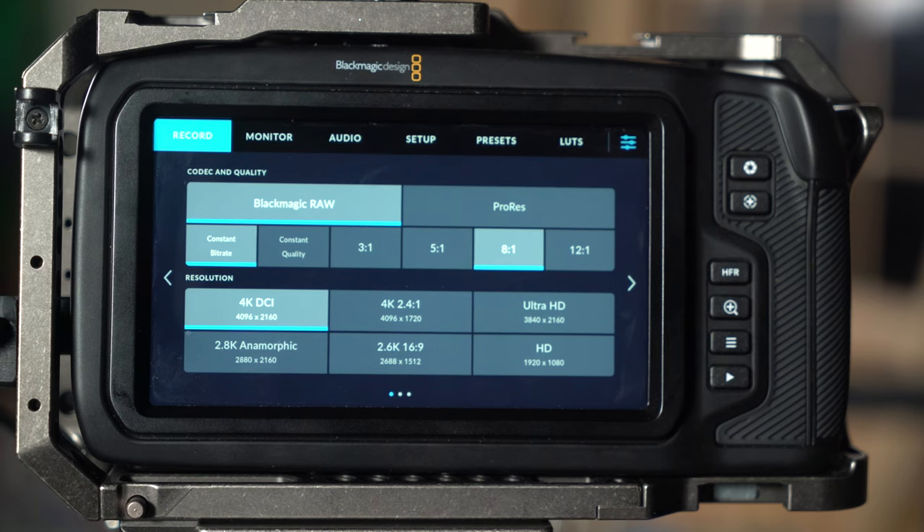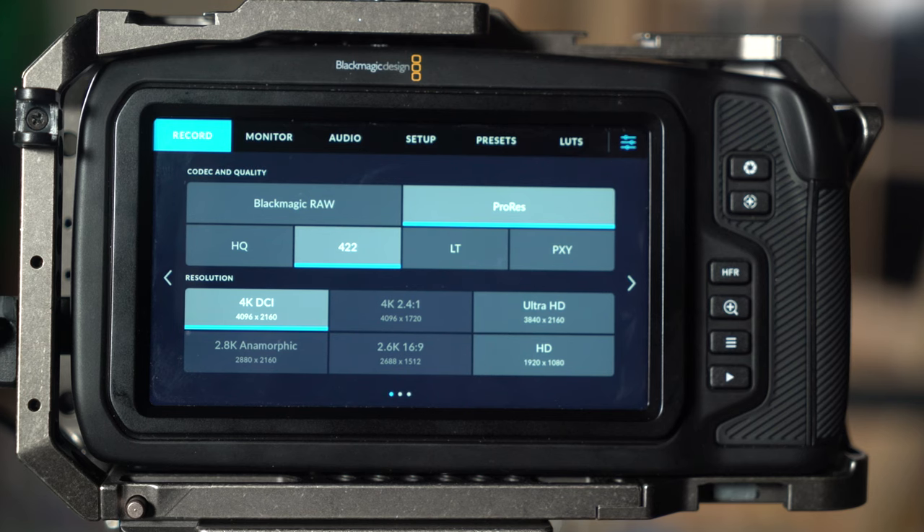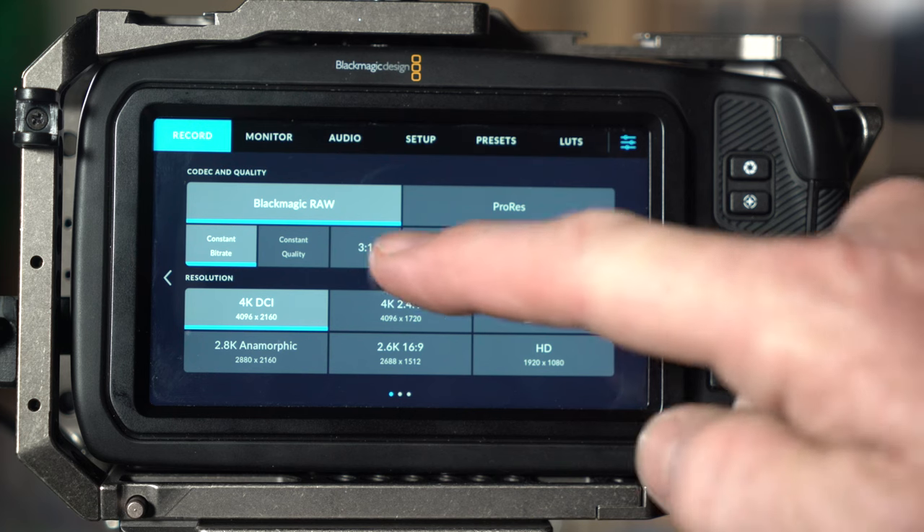This camera shoots in RAW and also in ProRes. RAW will take up more storage space depending on the quality level. You've got constant bitrate and constant quality options. With constant bitrate, I've noticed that at 12:1 compression you can start finding noise even when your ISO is set properly. I find that 3:1 is a really good option — it gives really high quality RAW footage. Keep in mind, the higher quality, the more of a toll it takes on your editing system. If you don't have a fast enough system, you might want to go 12:1 or ProRes 422.